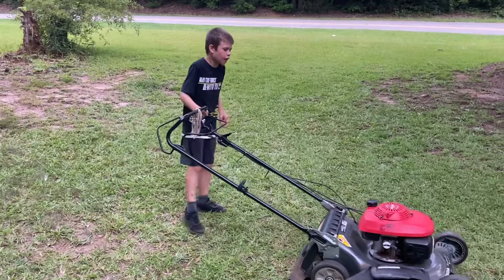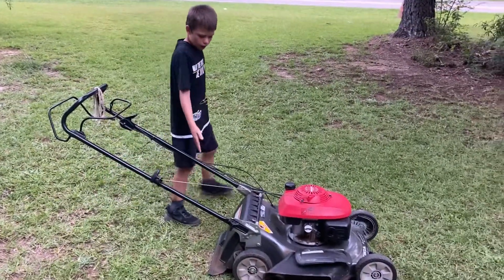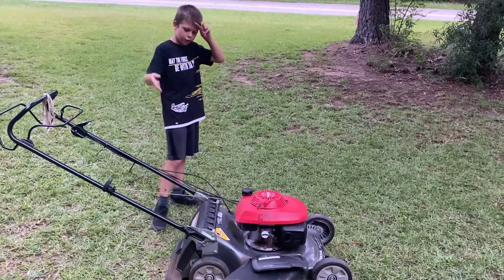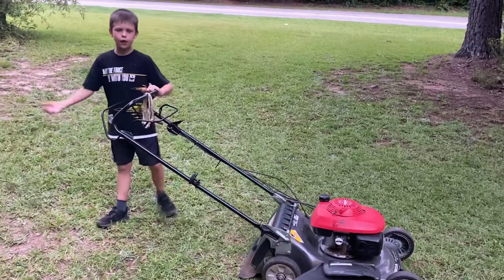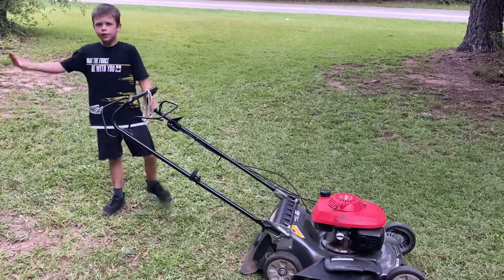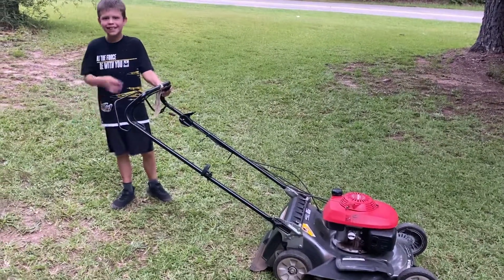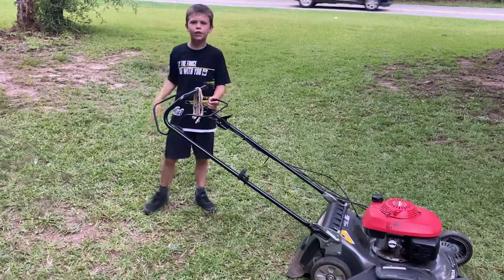So the next video is going to be covering the bagger and the mulch feature. But that's it for this video. If you like it, hit a like, thumbs up, and I'll see you guys later.